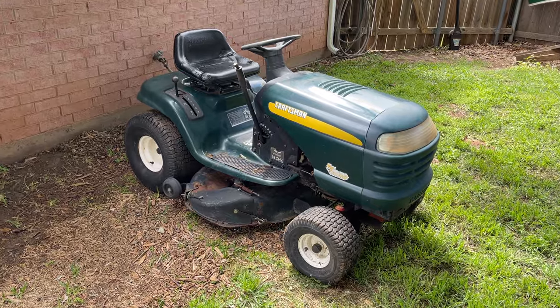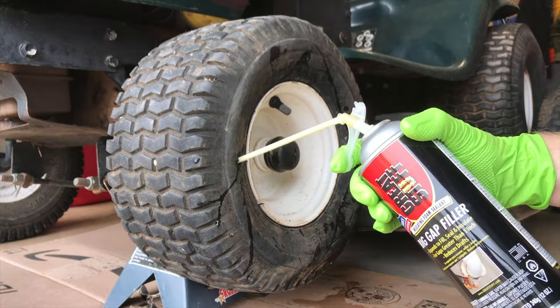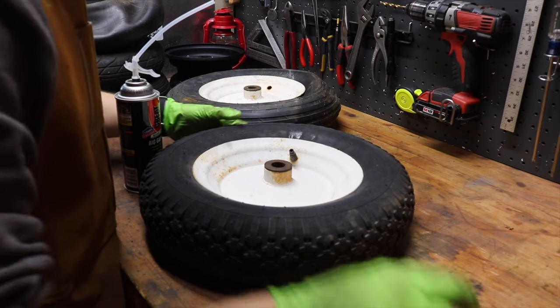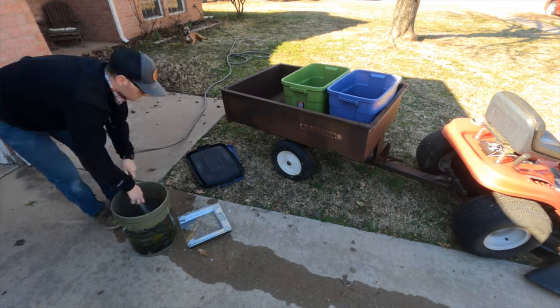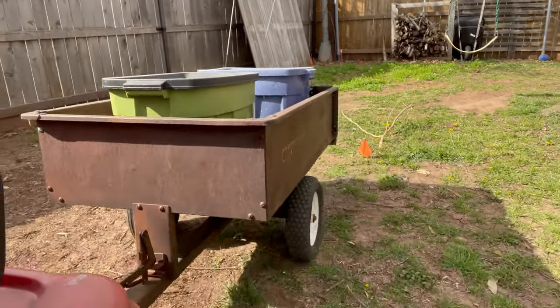But I wanted to give it a little bit more of a fighting chance. I got a riding lawnmower that had some bad tires. I filled one front tire with spray foam, one rear tire with spray foam, and I also filled two tires on that same style garden cart, loaded it with a bunch of water weight — closer to 150, 160 pounds. And I drove them around for several months and now I want to show you the results.